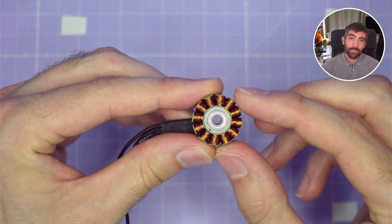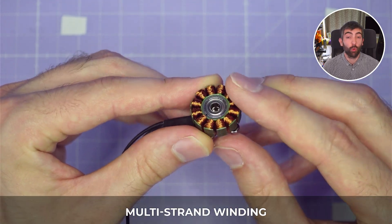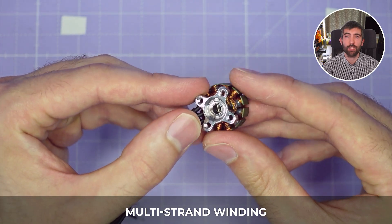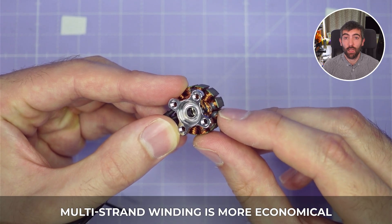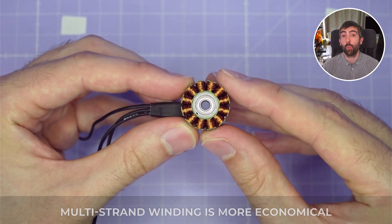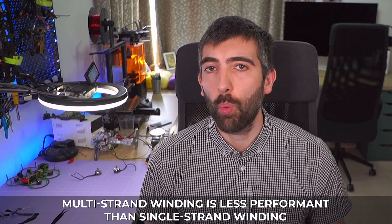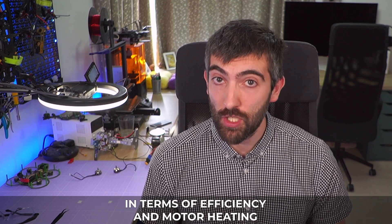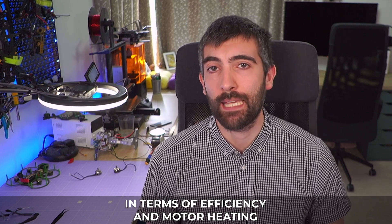Looking at the windings, the Emax RS3 uses multi-strand windings for all the different kVs, so no matter which kV or which size motor you get you're going to have multi-strand windings. Multi-strand windings are a more economical way to make a motor — they're easier to wind with a machine but they typically don't have quite the same performance as a single-strand winding in terms of efficiency and motor heating. Multi-strand windings typically get a little bit hotter.